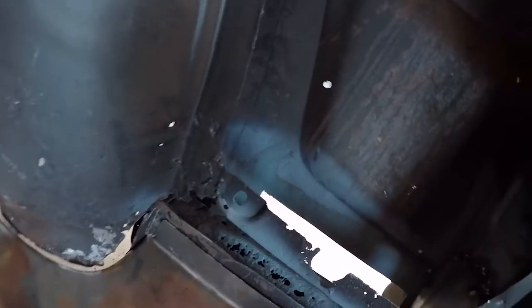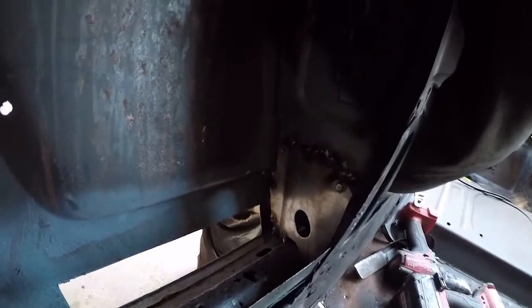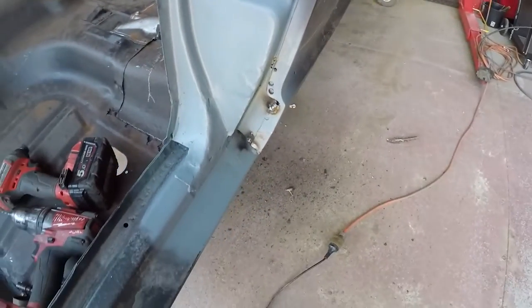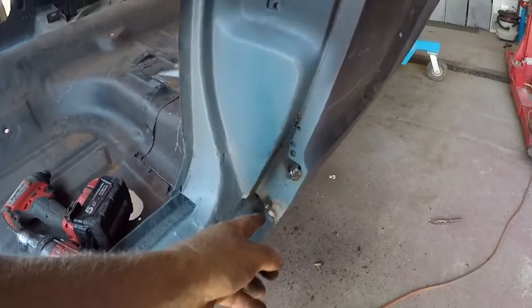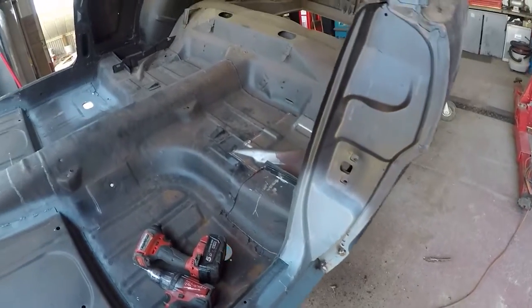I've also put that piece in which is in behind here, which is where that cable gland went through. I put that piece in there and just gave it a bit of a spot this morning. I've got to weld here and here, and I've got to grind that flat again. It'll come along just nicely.